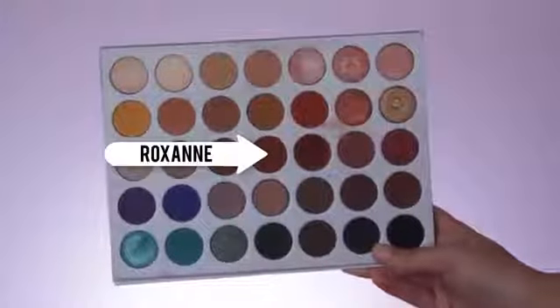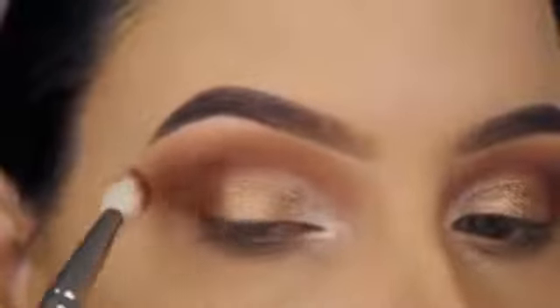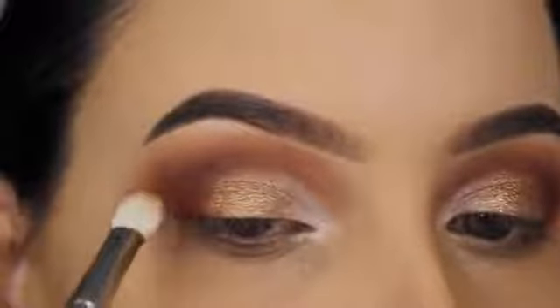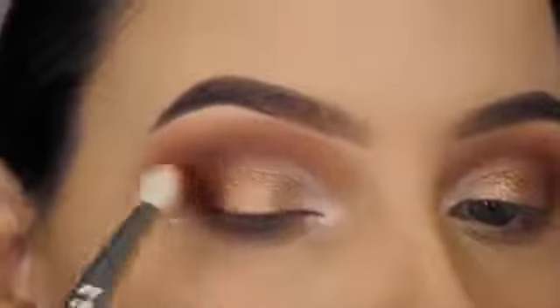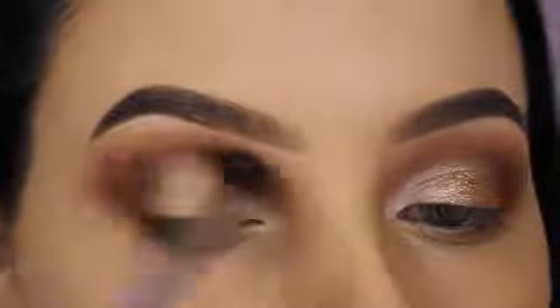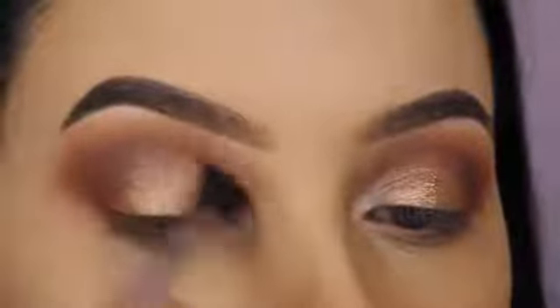Now I'm going in with the shade Roxana using a flat blending brush and pressing this into my outer V, while also blending it a little towards my crease so everything melts together. I really love this shade — it's super warm and just one of my favorites when it comes to eyeshadows. Then I switch back to the Makeup Addiction brush to blend around my crease and make sure the eyeshadow on my eyelid doesn't look too harsh but melts seamlessly together.